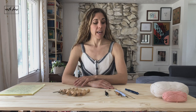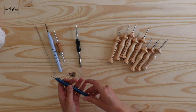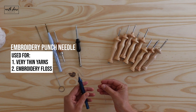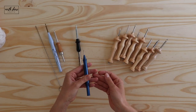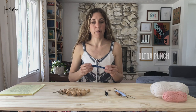One main difference between punch needle tools is the embroidery punch needle versus yarn thickness tools. The embroidery punch needle is for very thin yarns of weight one or two, or embroidery floss, and that is a different tool than the rest. All of the others are yarn thickness tools. This here is an embroidery punch needle tool.